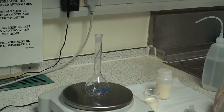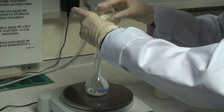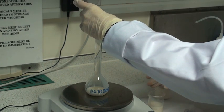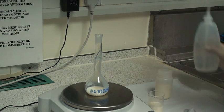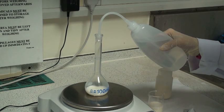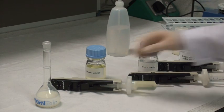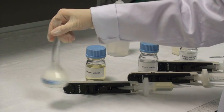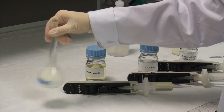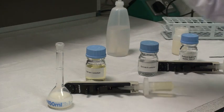Accurately weigh approximately 10g of milk into a 100 mL volumetric flask. Remove the filter funnel and record the exact weight. Then adjust the volume to approximately 60 mLs with distilled water. At this point, add 2 mLs of Carrez 1 solution to the volumetric flask and mix the contents thoroughly by vigorous rotation.